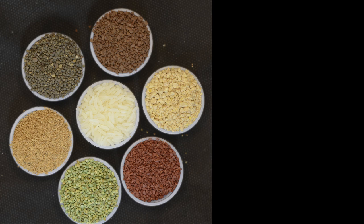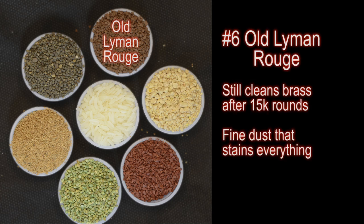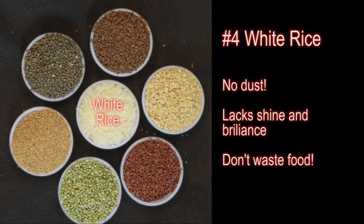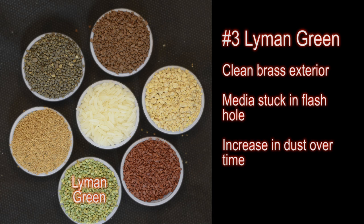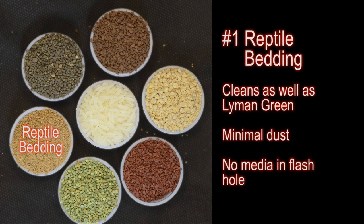So which is best? It all comes down to performance. In last place is kitty litter — it was just too much dust and it made your brass smell funny. Old Lyman Rouge and old Lyman Green were next. They still performed the job, but after one hour there was no improvement. Rice performed as well as the old Lyman media, but I ranked it higher because it left no powder residue on the cases. In third place was Lyman Green — it cleaned the exteriors well, but needed some sort of polish for that new brass shine. Lyman Rouge cleaned the best and produced that soft satin finish on the cases, but it didn't get the number one spot because of the powder residue. The number one spot goes to reptile bedding.